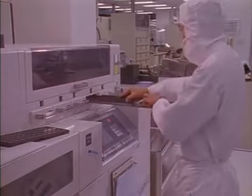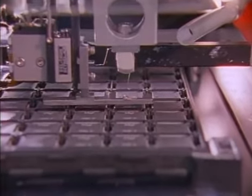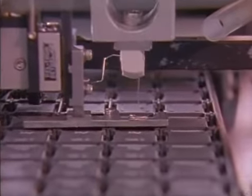The chips that pass are marked with a logo. They are laser marked, visually inspected, and packaged for distribution.